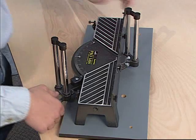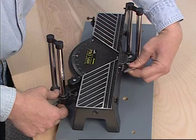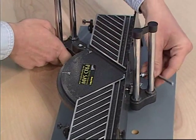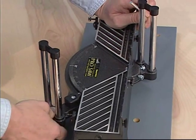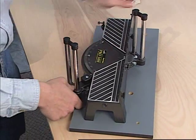Begin the short assembly process by first adjusting the tension on the rotating pivot handle. To do this, lift up on the pivot handle and rotate the angle pivot. There should be some drag on the angle pivot when rotating. Adjust the pivot screws as needed.